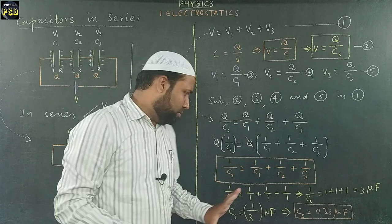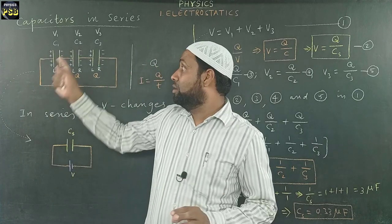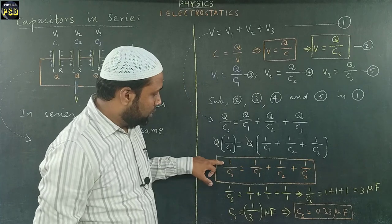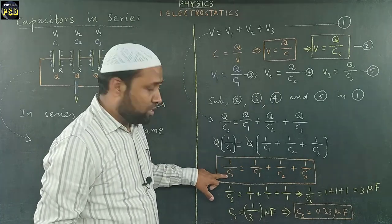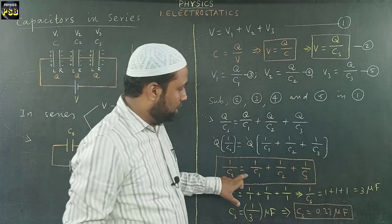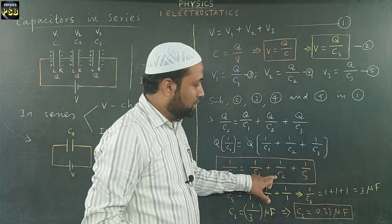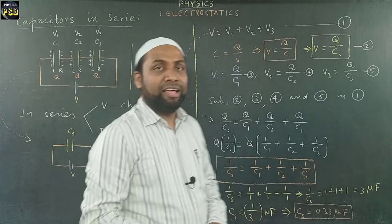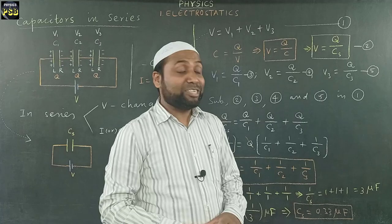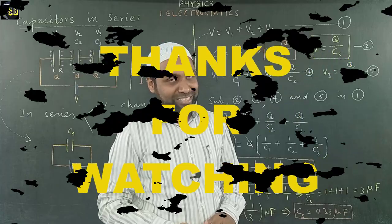From this, one thing is understood: when we connect capacitors in series, the reciprocal of total capacitance is equal to the sum of the reciprocals of the capacitance of each capacitor. I hope the video is useful. If you have any doubt related to the topic, kindly put a question in the comment section. Thanks for watching.